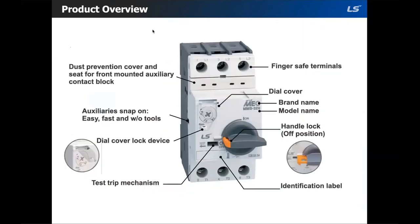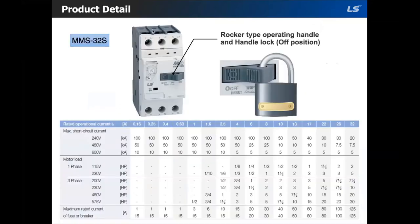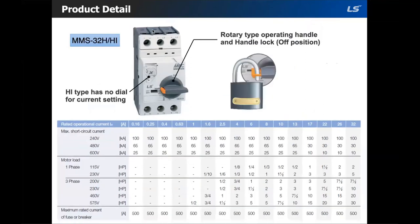Here is the front view of the MMS32H. For MMS32S, it comes with a rocker type operating handle and can be locked in the off position. The difference between the S model and the H model is the braking capacity, also known as the short circuit rating. If you look at the kA rating, you will see that the H model has a significantly higher kA rating compared to the S model.